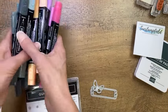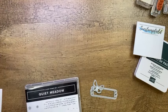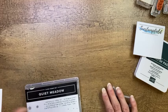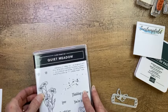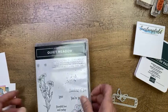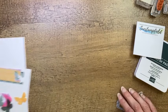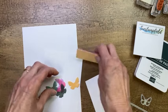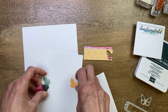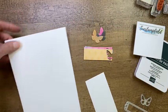It depends on your preference whether you like to color or not — just want to let you know the In Color options. There is also a very cool In Color jewel we'll be talking about in just a minute. Our card base is your standard 8.5 by 5.5. Let me set the stamp set aside and start with our card. It's pretty basic and straightforward.